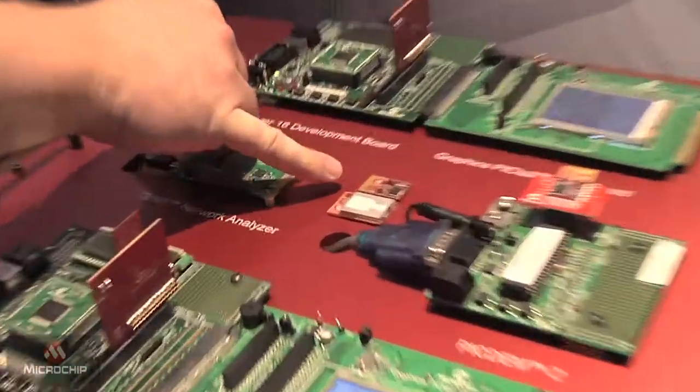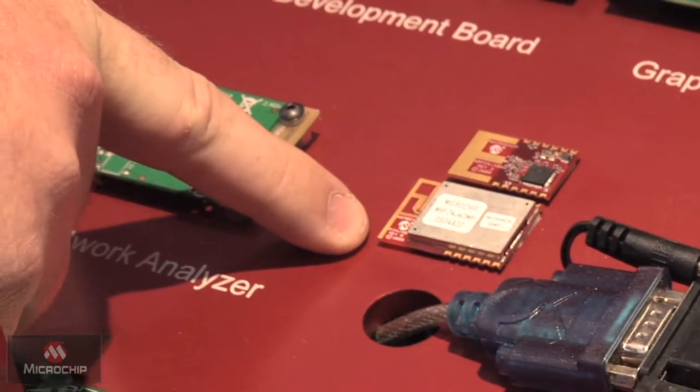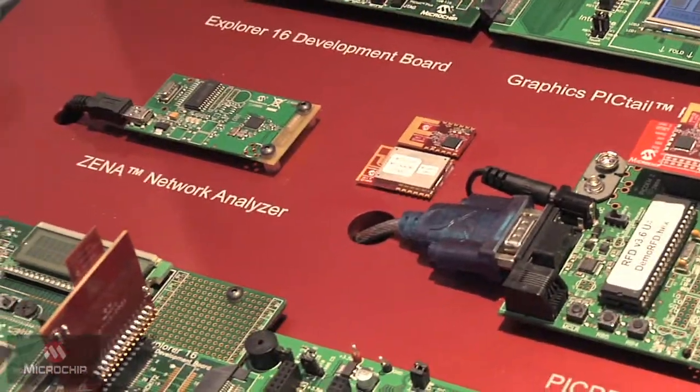These are examples of those modules right there. Both of these have integrated antennas, and on the 802.11b solution we also offer a module that has an antenna jack. We have a list of certified antennas that pair with that to still have a fully certified FCC solution.